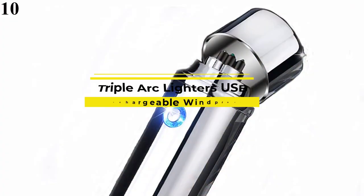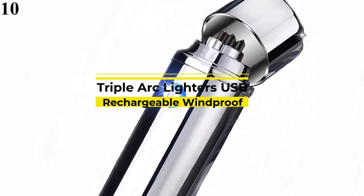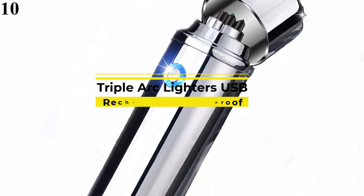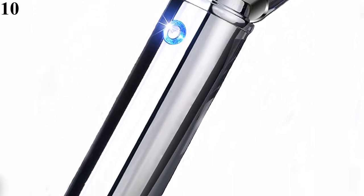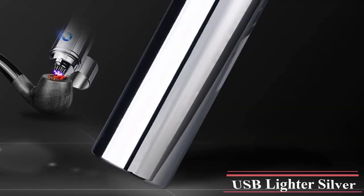Number 10 is Triple Arc Lighters USB. Now you can get it at around $19. The arc lighter USB can activate triple arcs to light things — its ignition efficiency is 3 times that of dual arc lighters. It is a perfect cigar lighter. The plasma lighter body is made of solid zinc alloy, and a PVD dip dyeing process makes it more shining and good looking.